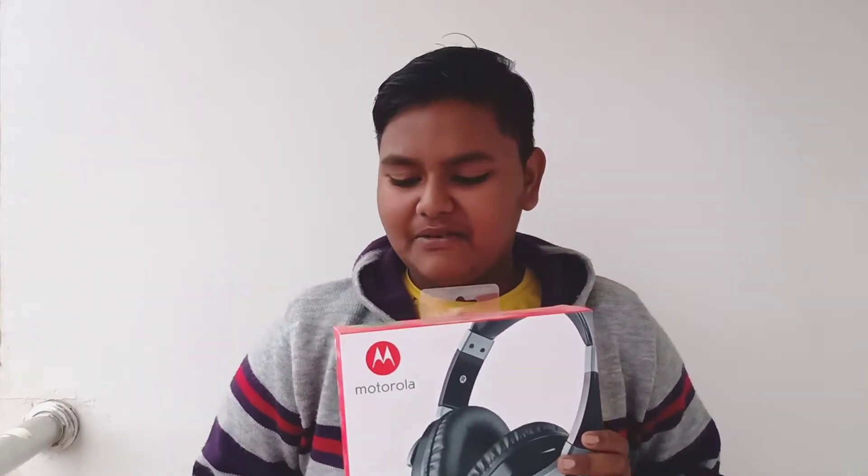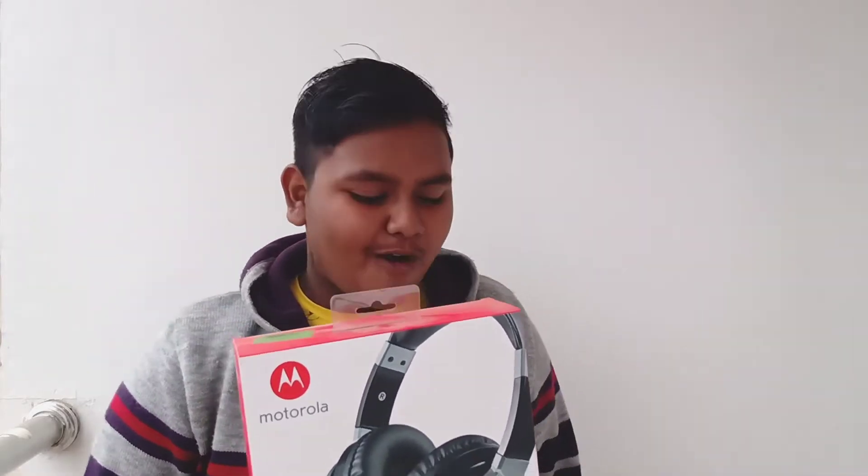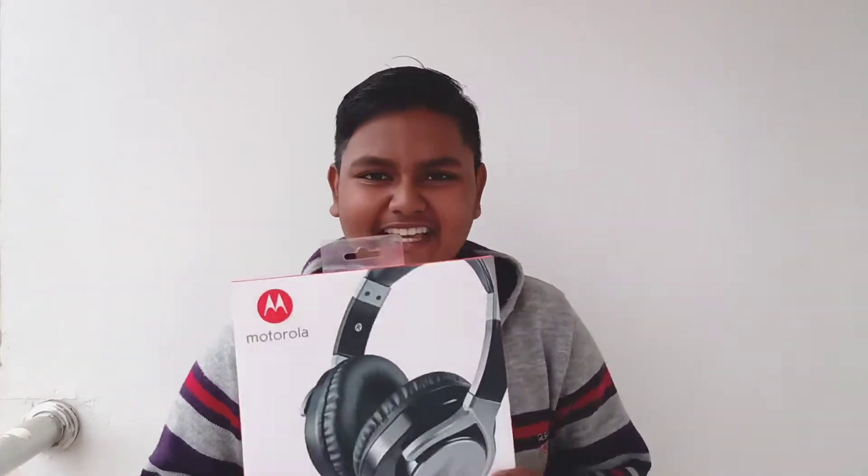Hello guys, what is up? This is Rithithithi. Welcome to another video. Today I am going to unbox the Motorola Pulse Max, which I bought via Flipkart. So let's unbox it and see how it is. Let's see this headphone.